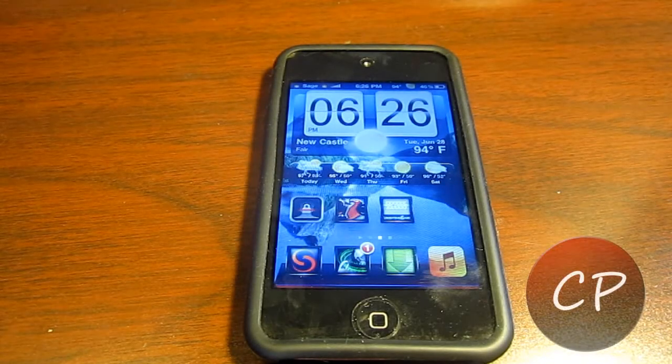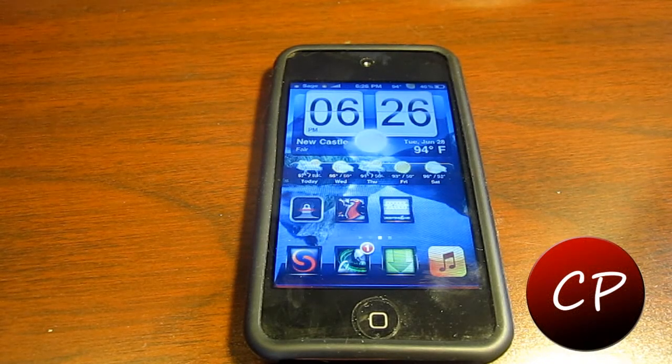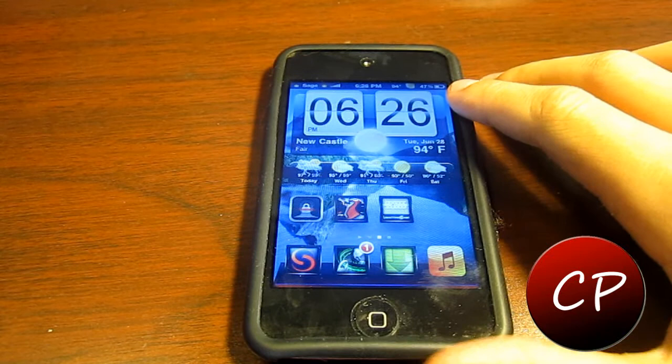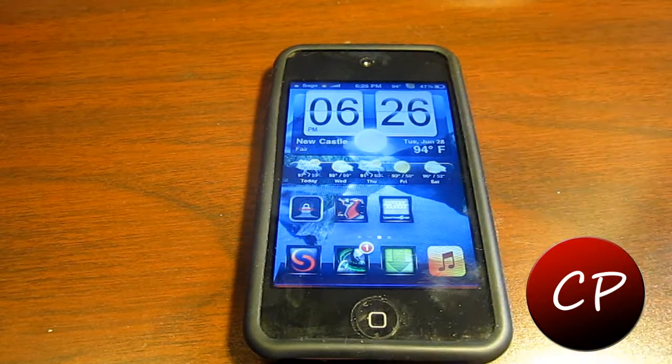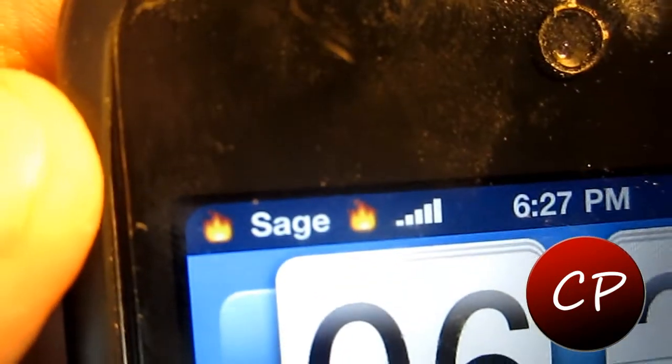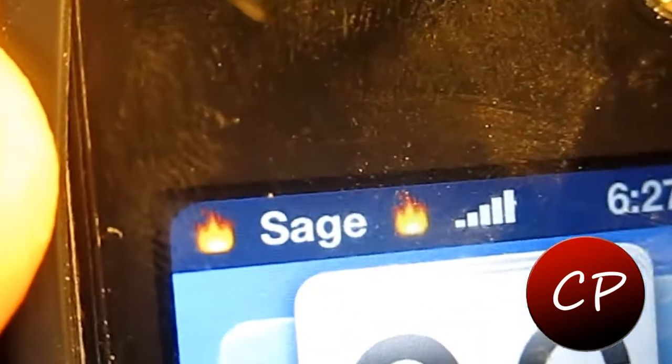Hey guys, it's Sage Wysocki here from Cateye Production App Reviews and today we're going to be trying something new out. This is a Cydia tweak and this is going to be the first video, so we'll see how you guys like it. Now this tweak is just one little thing to make your iPhone, iPod or iPad look a bit nicer.